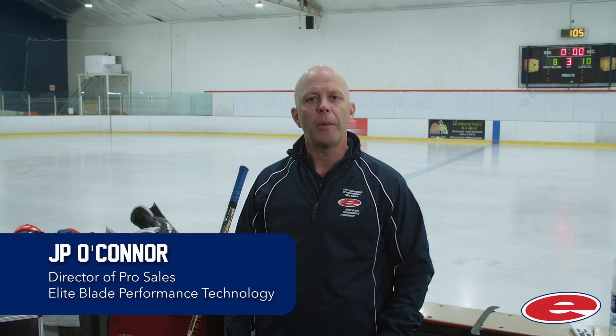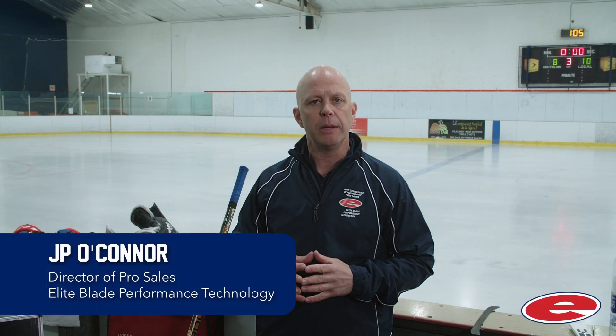Hi, my name is JP O'Connor, I'm the Director of Pro Sales for Elite Blade Performance. Today I want to talk to you about performance profiling, which is the process of custom shaping a skate blade to optimize a player's performance.